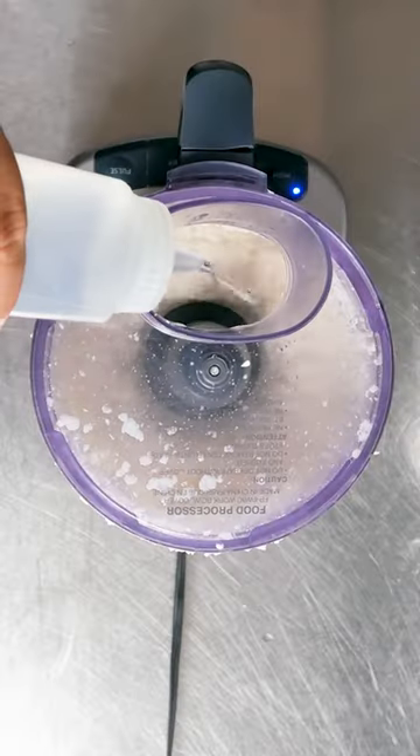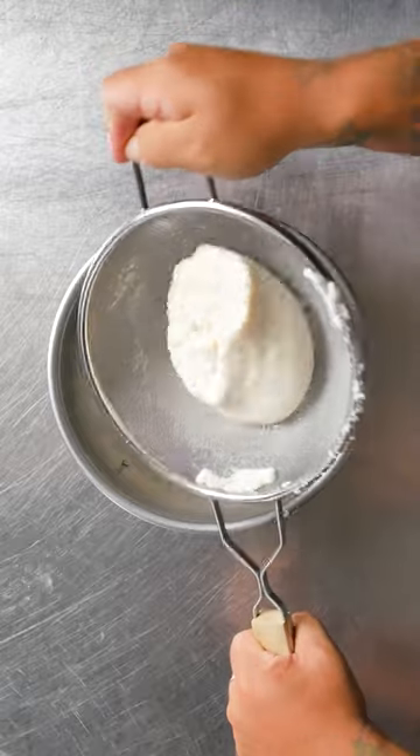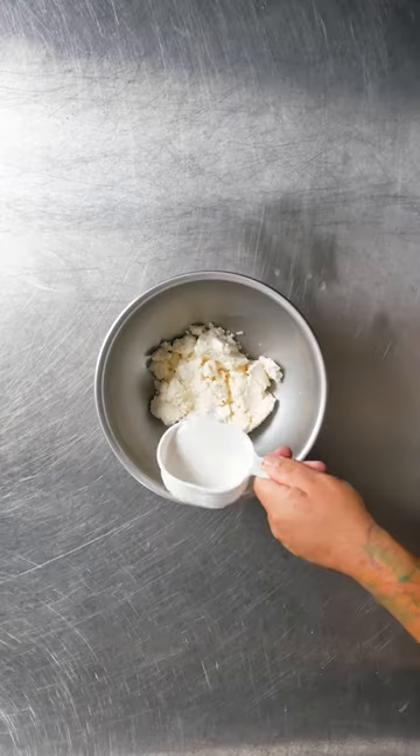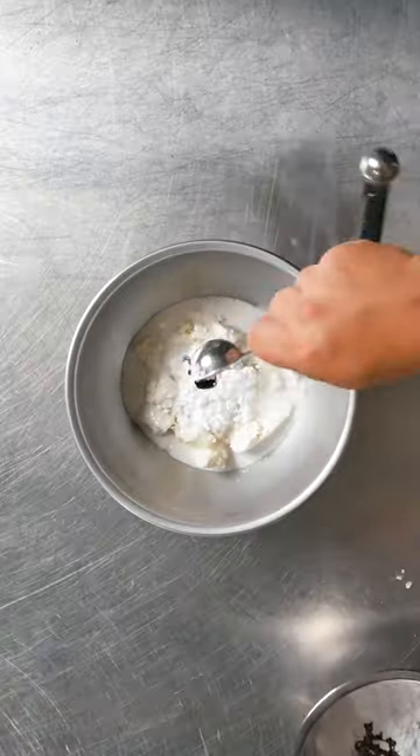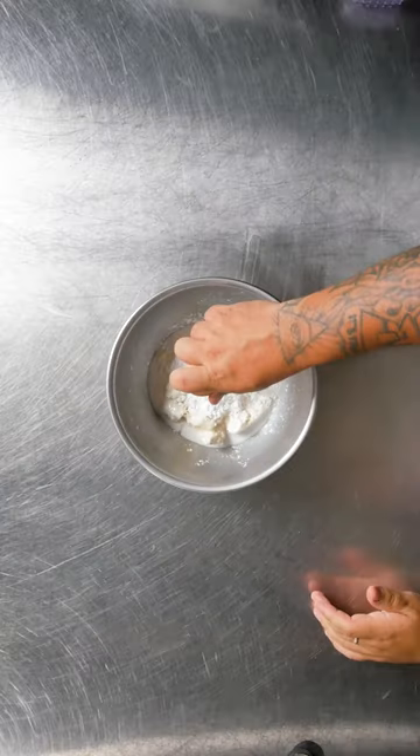Yucca makes a delicious cake with an amazing texture. I'm using Tio Jorge Peeled Yucca to make it. I added coconut milk, sugar, vanilla bean paste, tapioca starch, and eggs.